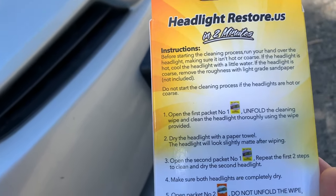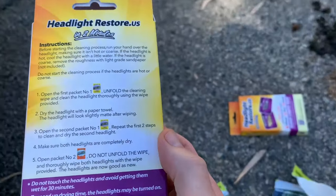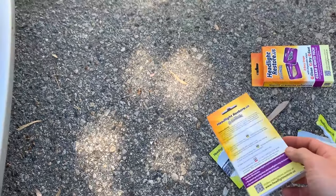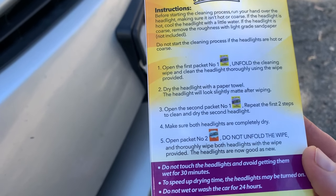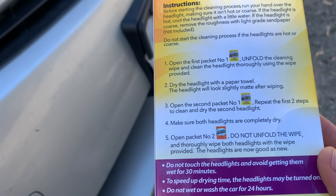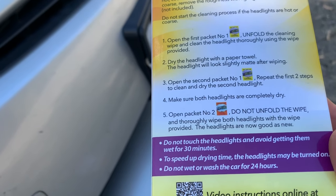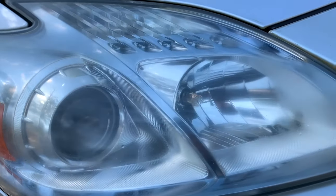So this actually says to go over to the second headlight and repeat the process — wipe the headlight down and then dry it. But they sent me two kits. So what I'm thinking is I'm going to do this headlight, see how it works out, and then I might double-apply the cleaning on the other headlight to see if that helps clean it any better. Now we're on to number four: make sure the headlight's dry. Then number five: open packet number two. This is what the headlight looks like right now after I've wiped it down and dried it.